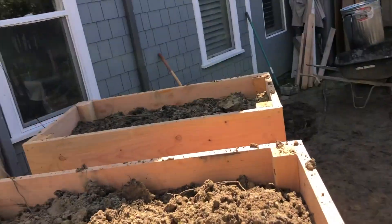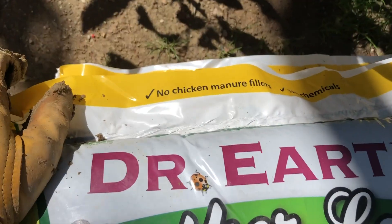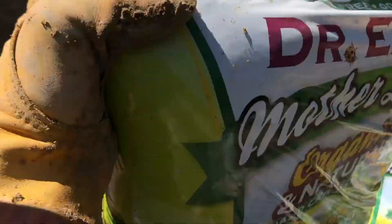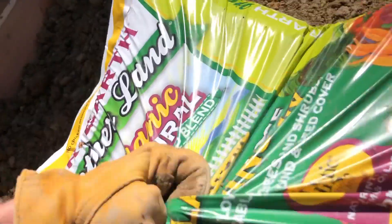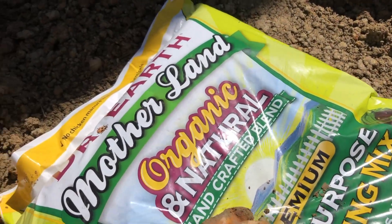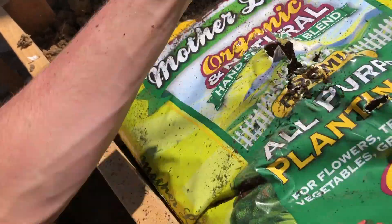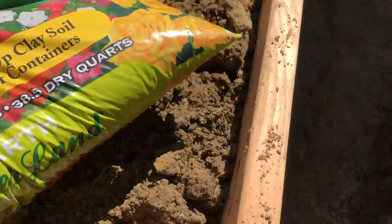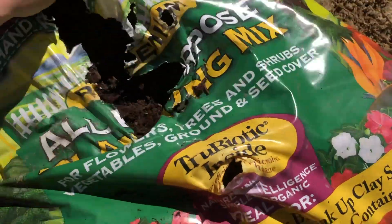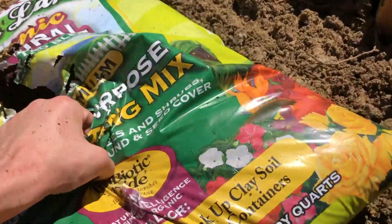I got these about halfway filled up. I'm gonna level them out and then start adding the potting soil, compost, and chicken manure. I feel like chicken manure would be good. Now, how are you supposed to open this bag? Scissors — perfect. Oh, it's warm. Smells like cows.